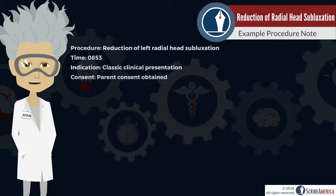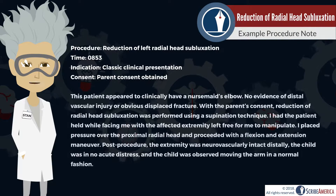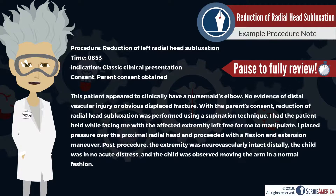Let's take a look at an example procedure note so that you're prepared to document the reduction of radial head subluxation. In this example, the clinician didn't order imaging, so the patient's history and exam were used for the indication. Careful documentation of the technique is present and should be present in all reduction procedure notes. Also note that the healthcare provider documented a brief post-reduction examination of the extremity — in this case, neurovascularly intact distally was documented.